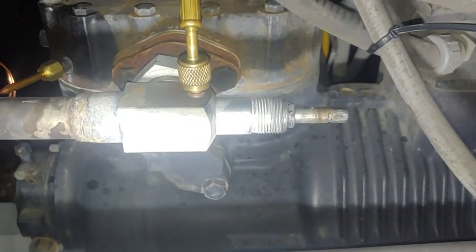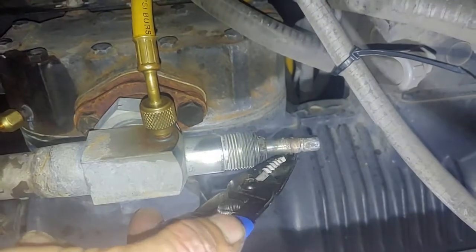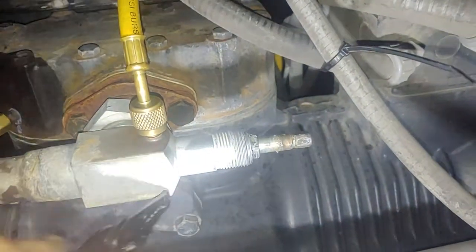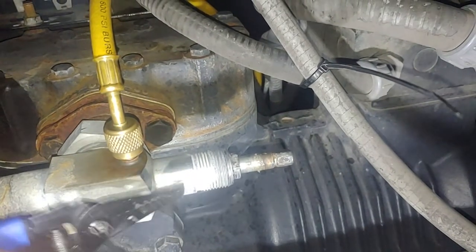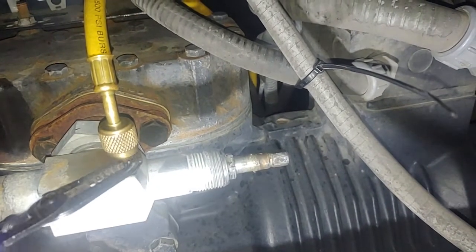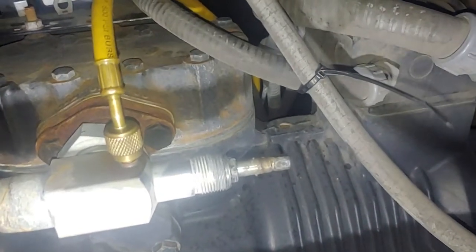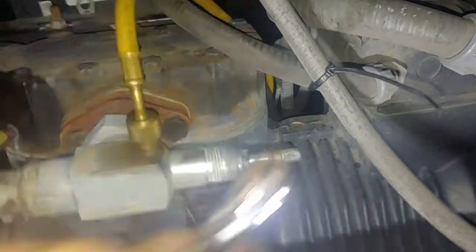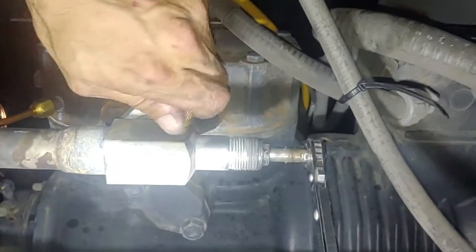A king valve has three positions. When fully extracted out, it has a plunger that comes up and seals against here, and also seals this port closed. Right now I just recently closed it — so when I take this off, the pressure that comes out will bleed off.